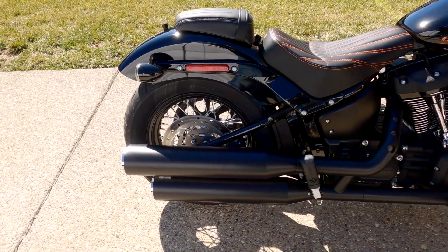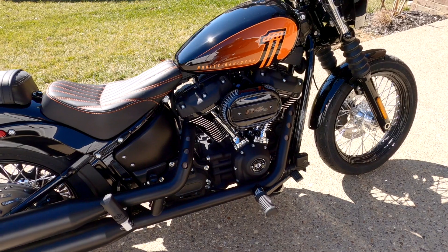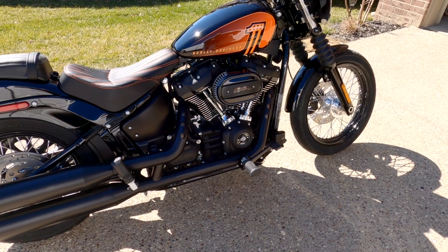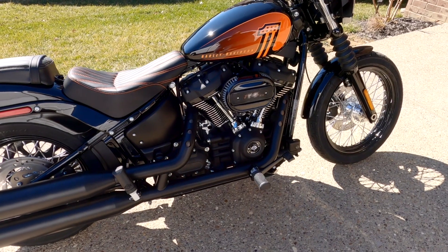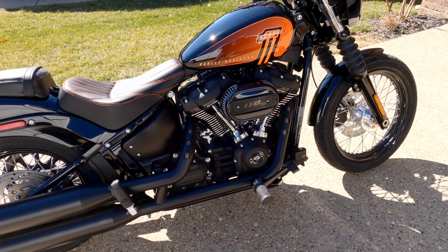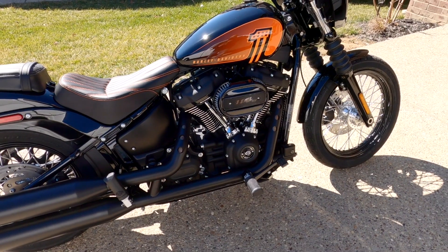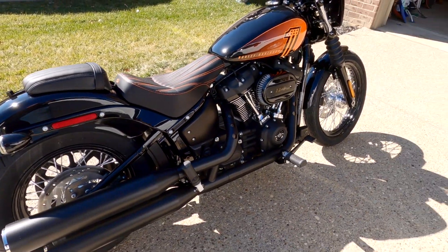I do have an exhaust and a new air cleaner by S&S, but I can't put that on until I find a tuner. Really the only tuner available right now is a Harley tuner, and I'm holding out for the FP3 — not because the Harley tuner is bad, but I'm a Mac guy, so I'd have to buy a PC laptop to get it to work. I really just don't want to invest that money when I can wait and use the FP3 with my phone.